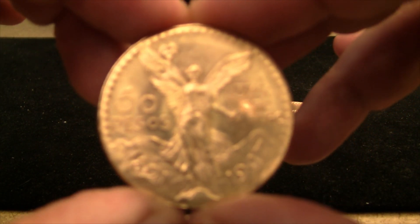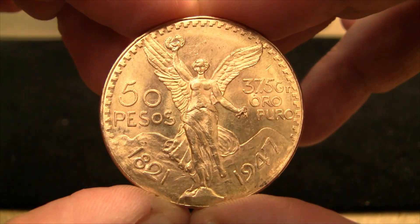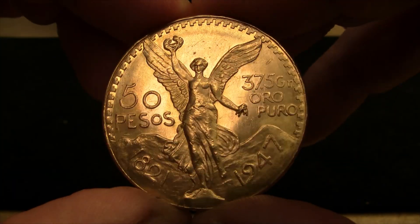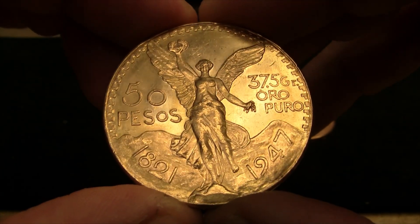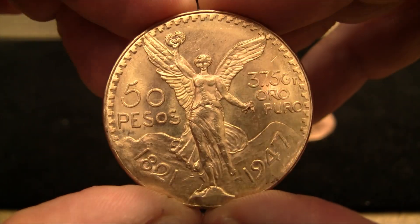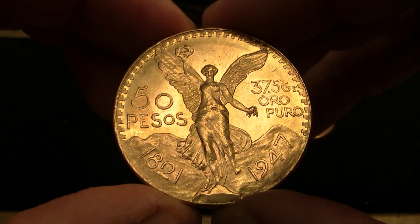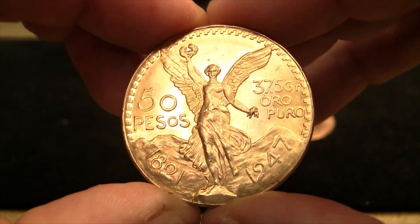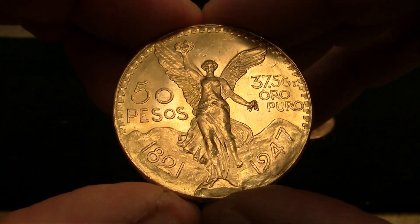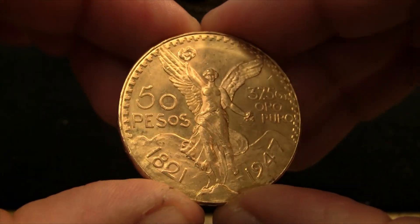This is actually my second time trying to film this video, because the first time my camera settings were making these things look silver, which is a mistake I've made in the past. But this looks gold in the viewfinder to me, and it looks gold in person. These things are just so nice and weighty in the hand. The heaviest coin I've ever felt is this — not counting like a five-ounce America the Beautiful coin — but still, it's just a very satisfying feeling.